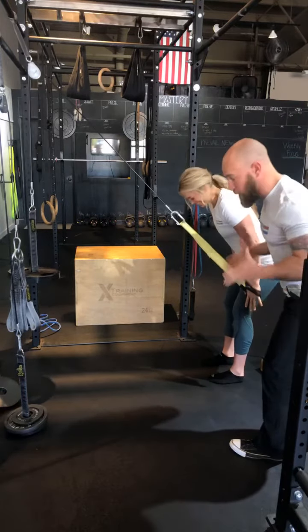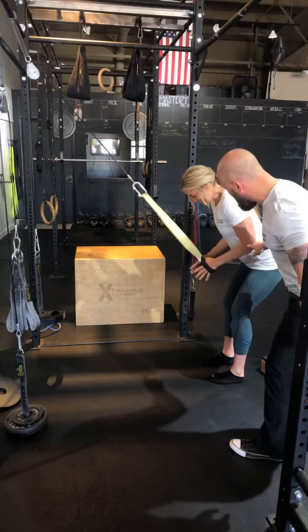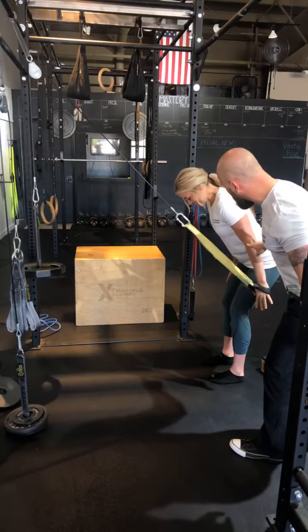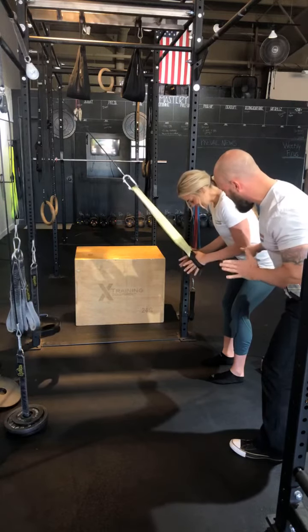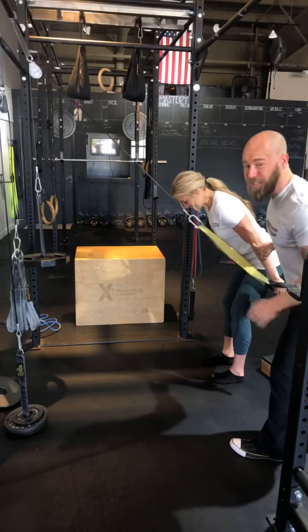She went kind of fast right there because it's heavy — she's trying to launch through the hard part. So she's going to bend her elbows, pause, and then slowly press, press, press, press, lock. Then slowly bring those hands back up, slow, slow, slow.